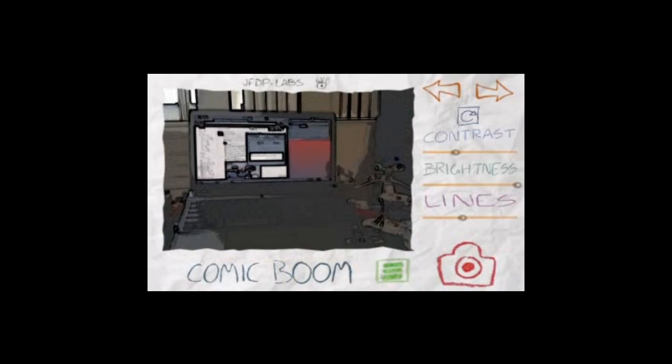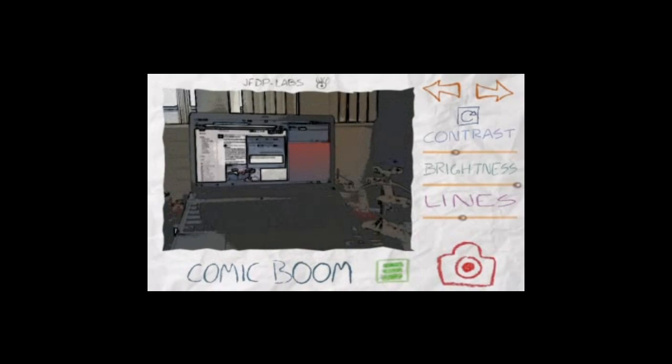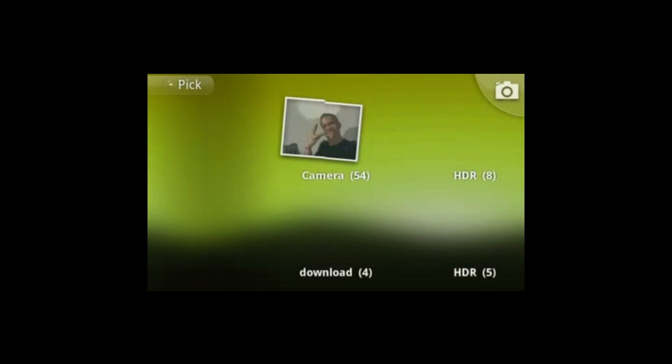Taking a picture is pretty easy — just bam, done. You can take a picture or load a new picture, just like this. Go in, load a picture, pick this one of me, and bam.